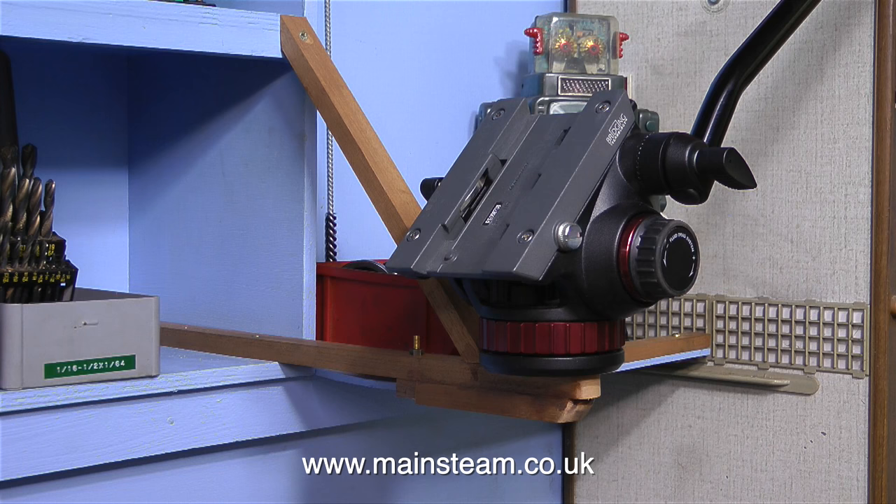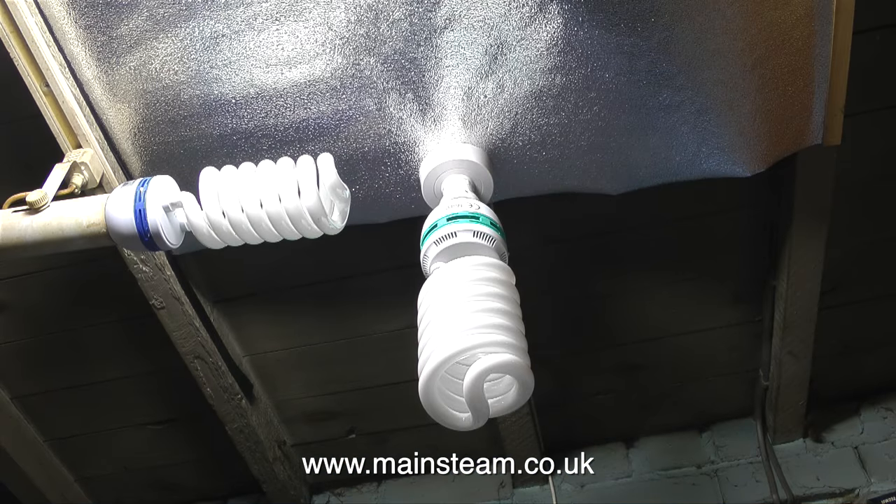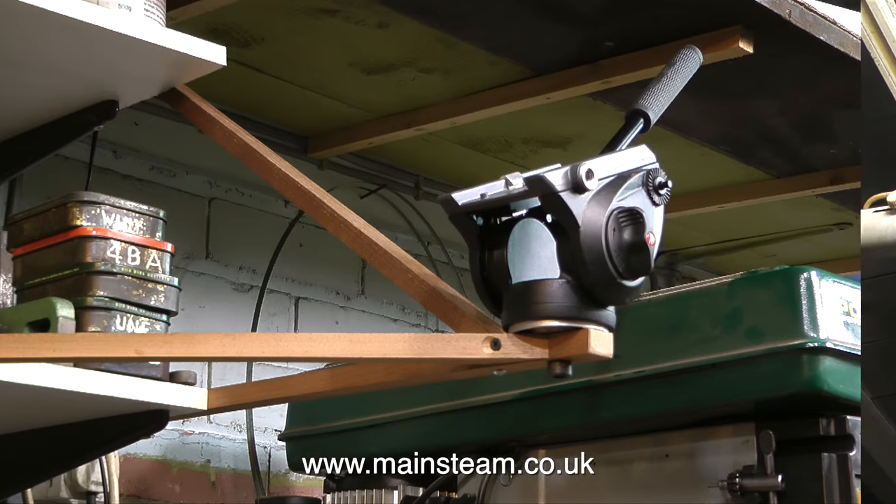I've received a few messages from people asking about the camera setup in the workshop. Normally the camera is mounted on a Manfrotto fluid head, which in turn is mounted on a Manfrotto tripod, and I move this around the workshop to where I need it to be. I'm constantly fighting lack of light in the workshop, so I've put some new lights in, and the working areas are all much brighter now.